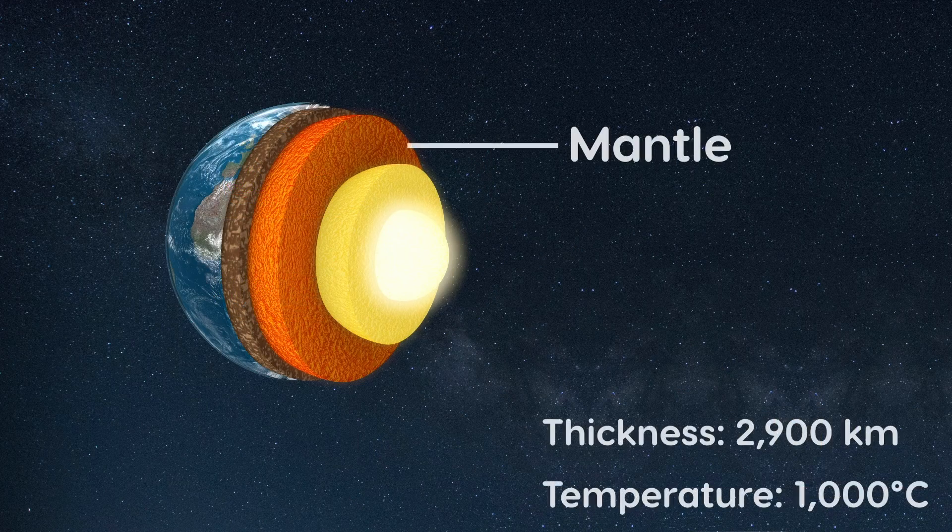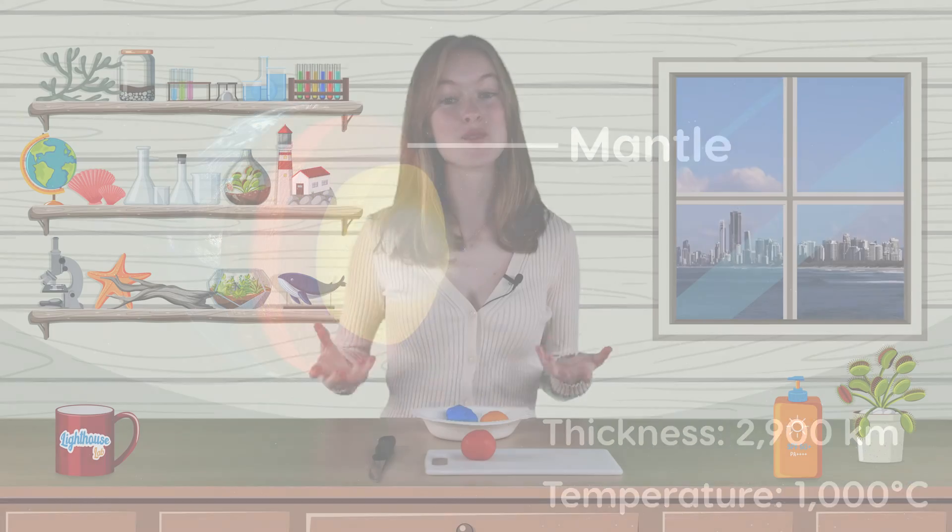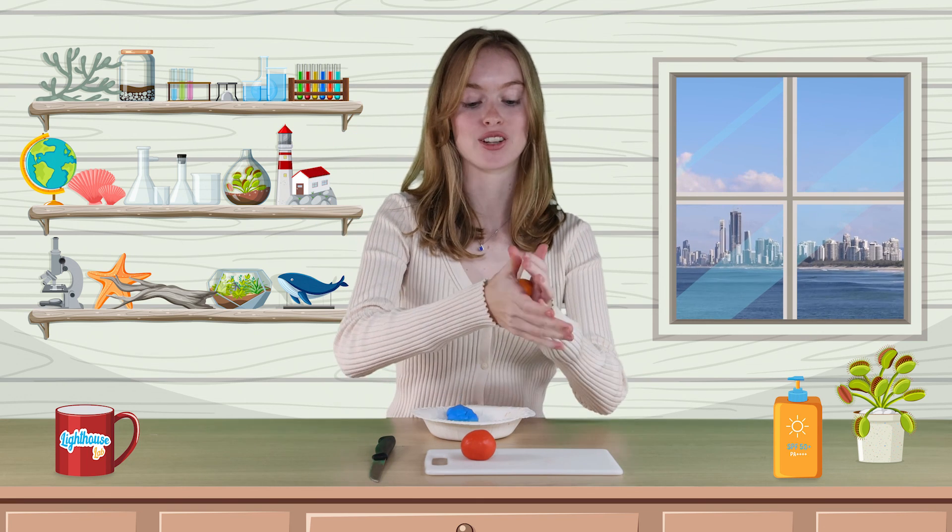Surrounding the outer core is a layer called the mantle. It has a thickness of about 2,900 kilometres and is comprised of hot solid and molten rock. For my mantle, I'm going to flatten a piece of orange clay and wrap it around the outer core.